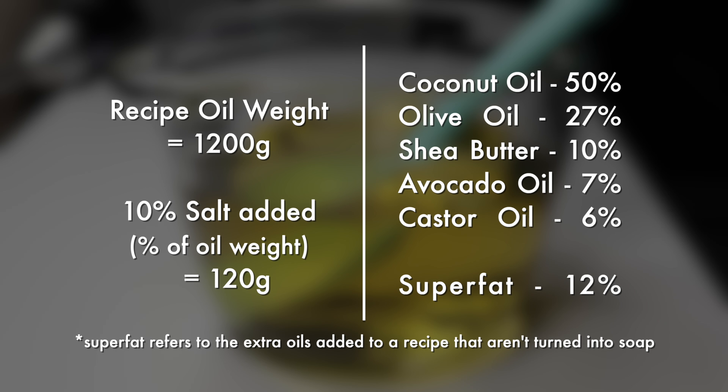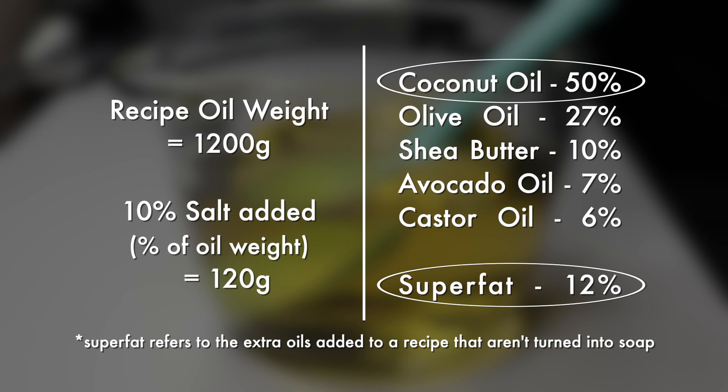There are just a few things to keep in mind when making salt bars. Adding salt will greatly reduce the lather — completely, in fact — so you'll need to use a higher percentage of coconut oil than you normally would to counteract this. Then, to avoid the drying effects of using so much coconut oil, you'll want to increase the superfat in your recipe. Here you'll notice that I chose to increase my superfat to 12%. I normally use five to six percent in my regular recipes.